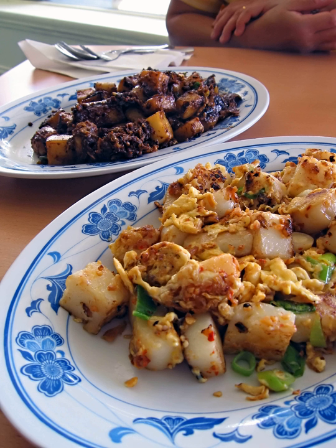This misnomer gave the title to a popular guidebook on Singapore's street food, 'There's No Carrot in Carrot Cake', which was written by Dr. Olivia Law, published by Epigram Books in 2010.